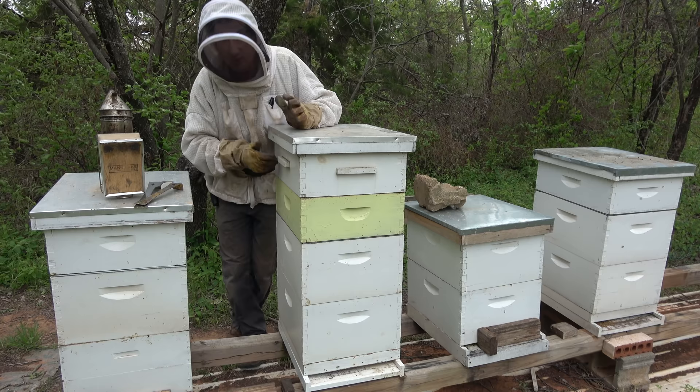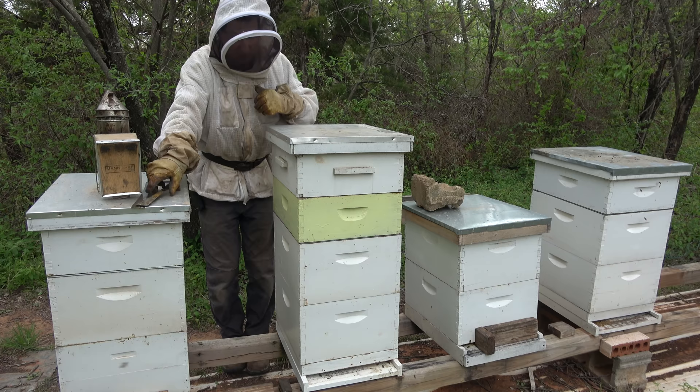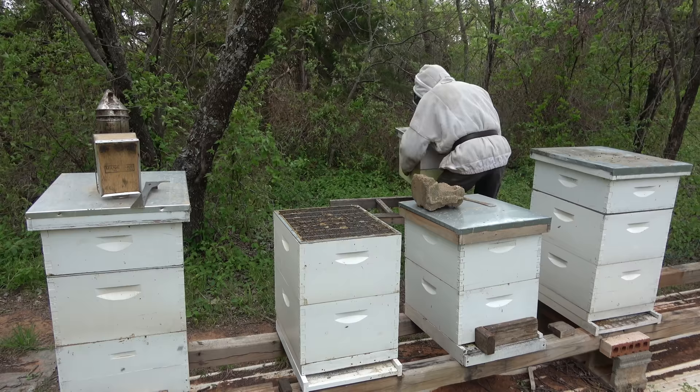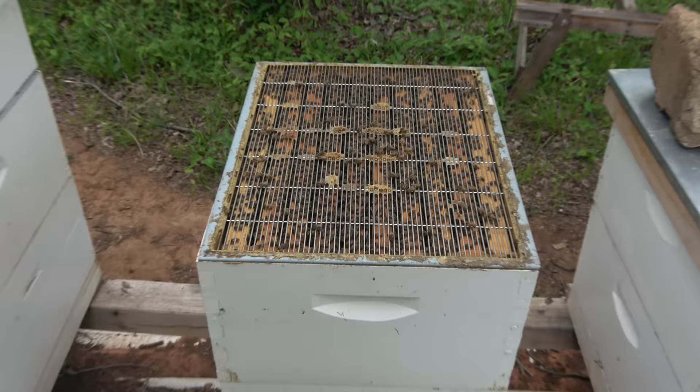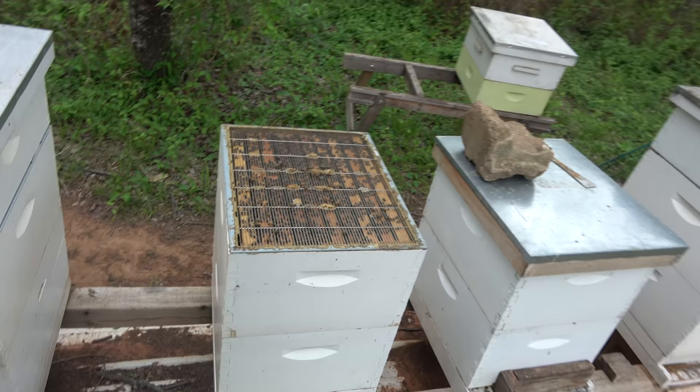Here we are at hive 10. You can see it's a really strong hive — I put two supers on it right off the bat because it's that strong. I'm not interested in the supers right now, I'm going to get them off first. From the looks of this hive from the top I'd say they have not swarmed, which is a good thing. So let's get in there, find our queen, and check the status of those swarm cells.